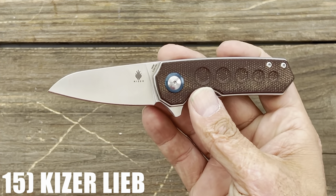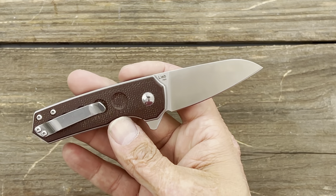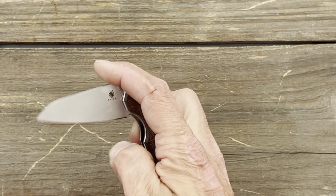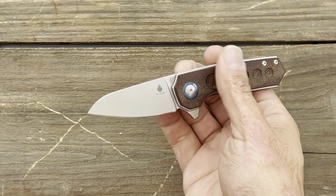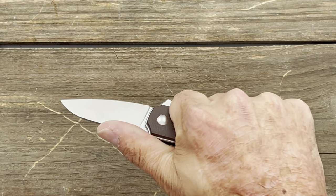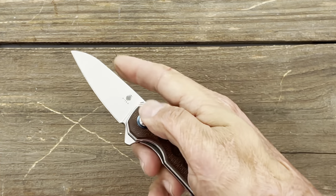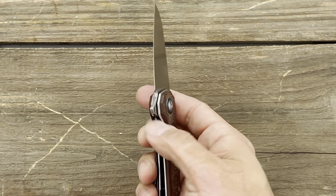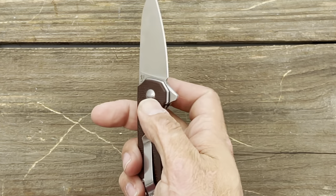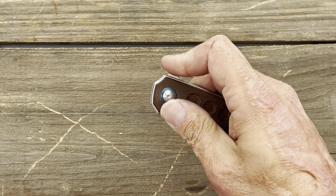Number 15 is the Kaiser Laib — an Azo design in N690 steel with micarta scales. You can get this knife for $55, and it has one of the best actions. It comes out with authority. I love that blade shape. I wish they had come out with a bigger version. It's a three-finger grip for me, and I like how I can control that tip when needed. These are usually my backup knives. Full flat grind, good slicer, N690 stainless steel — that action is so addictive.